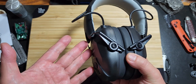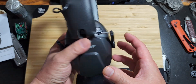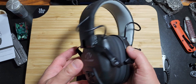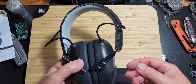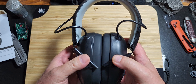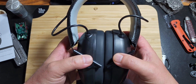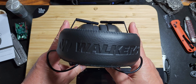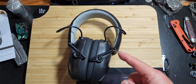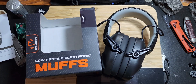I do highly recommend them. For $21, it's a pretty good deal. As far as durability and longevity, I don't know — I just got them — but my initial use for almost three and a half hours at the range, they worked great. I highly recommend them. Thanks for watching; if you like this video, please like and subscribe. Thank you, bye.